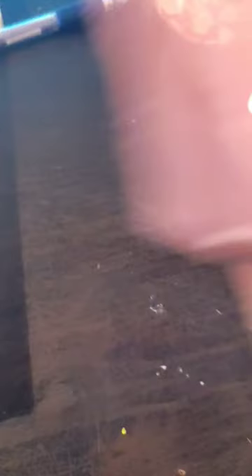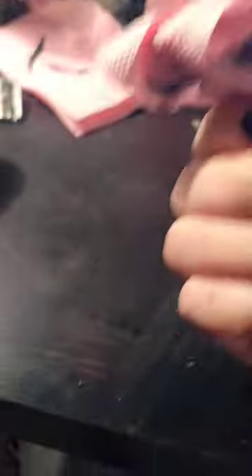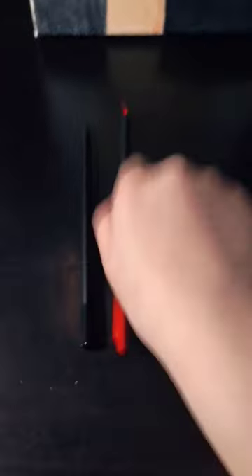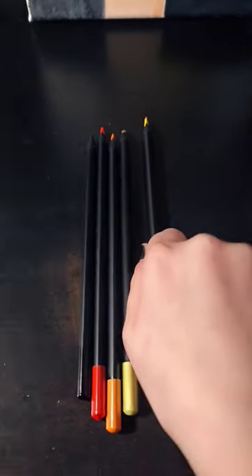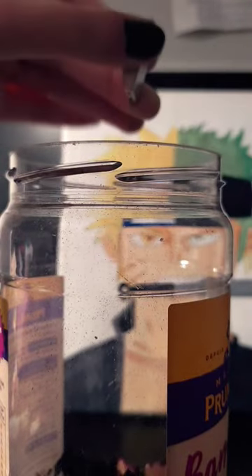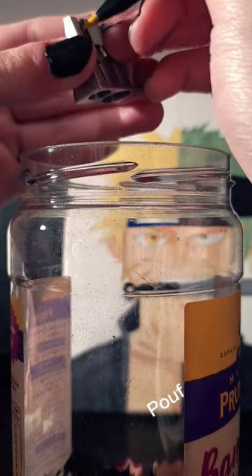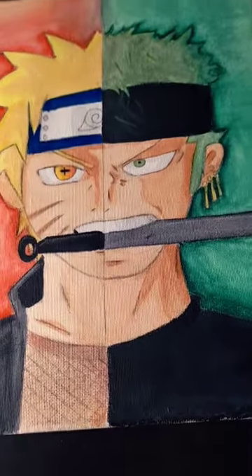Now I'm going to open it to the last few minutes. I'm going to go ahead and put it in the middle.